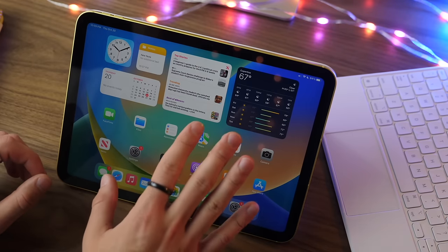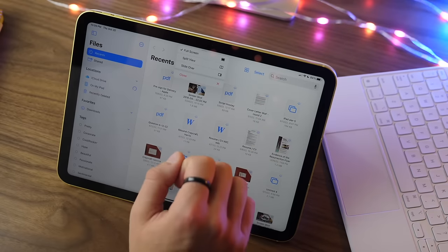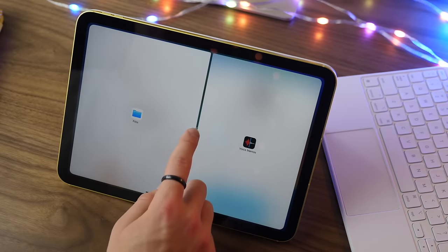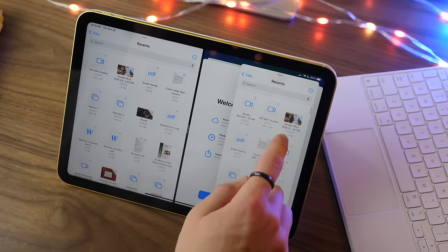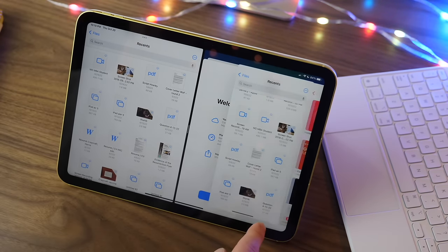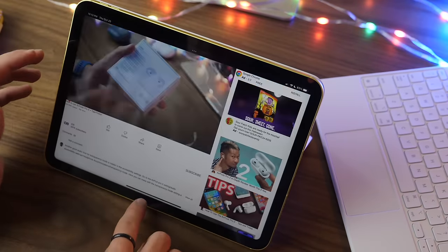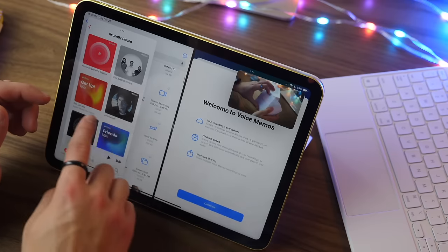There are many ways to multitask on the iPad. When you're in an application, tap the three dots at the top of the screen for several options. Split View sends that app to one side so you can conveniently choose a second app — for example, Voice Memos — to have two apps side by side. You can also bring up a third app on top; drag it to the middle and it'll move to the side. You can add multiple apps to that side panel, swipe between them, and drag the panel on or off. You can even have four applications open at the same time.